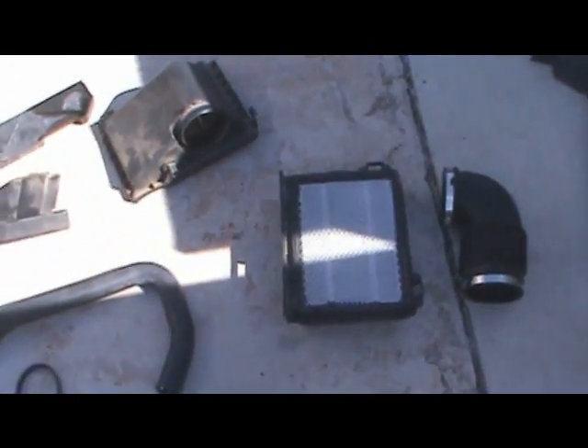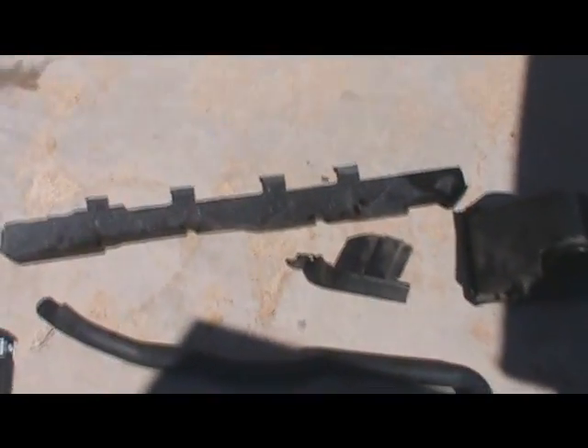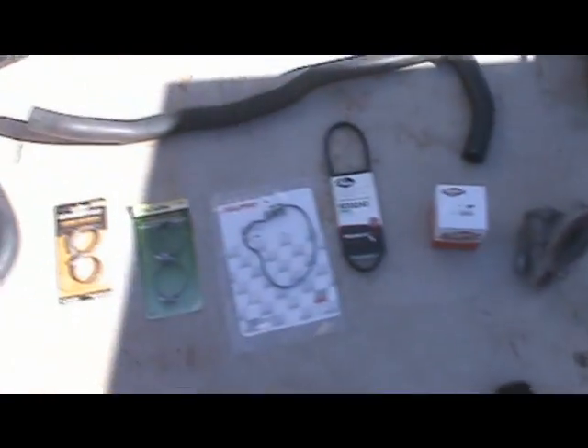The air box and air inlet tube had to come out. Here is all the new parts. I am going to be replacing the hoses and stuff because they all had to come off anyway, so I am going to go ahead and replace them.